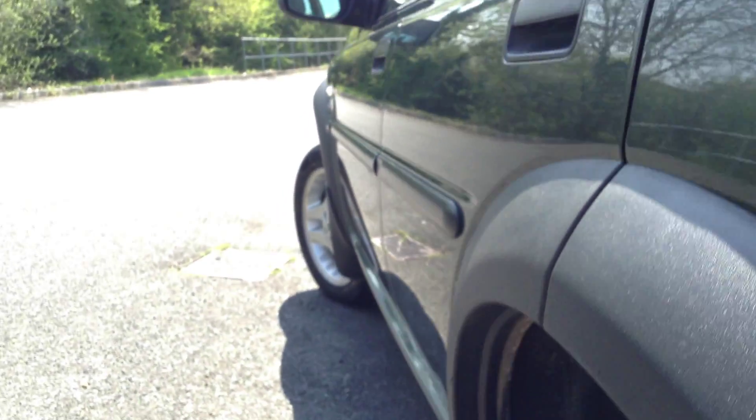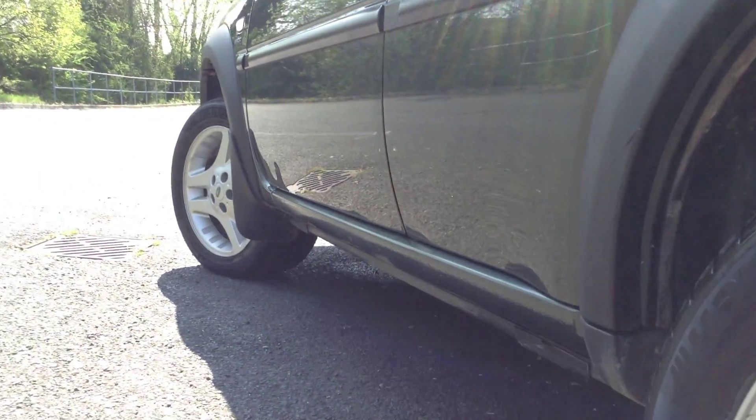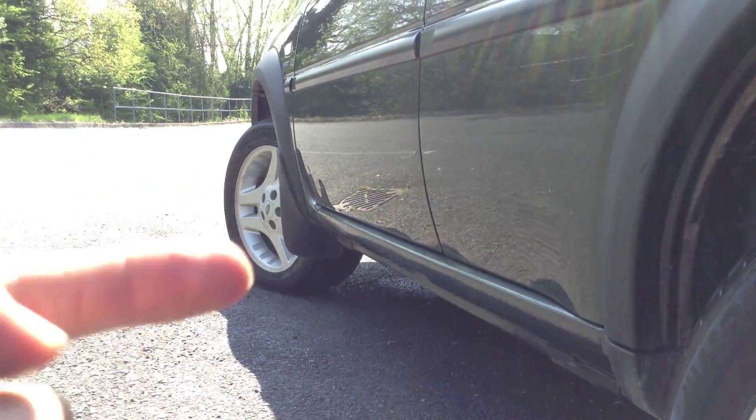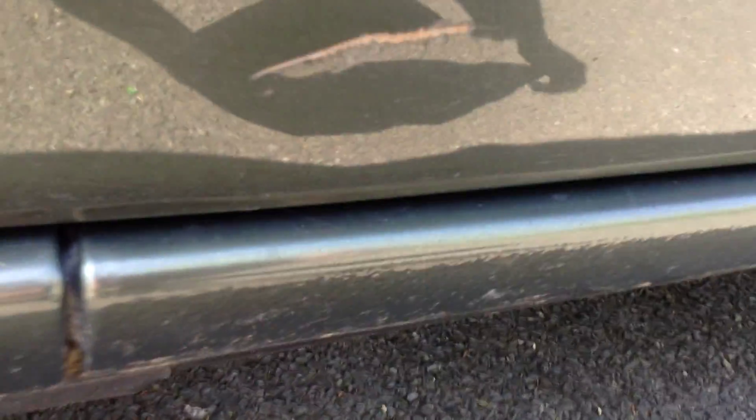Looking down the near-side of the vehicle, there's a small dent on the front passenger door, more towards the front. Apart from that, it's just a couple of light scratches going down the paintwork that require a mop and polish — most of them aren't too heavy so it shouldn't really be an issue. However, you can see a very deep scratch that's gone well into the paintwork, and this is where the dent is as well, so it's going to require some work.